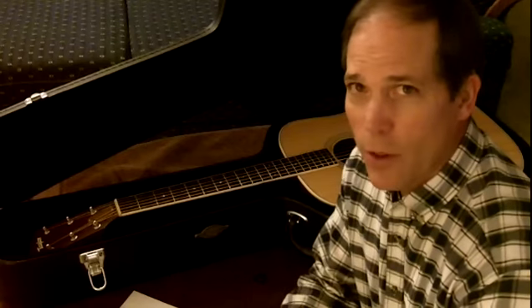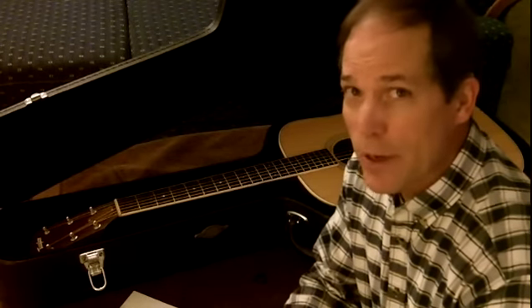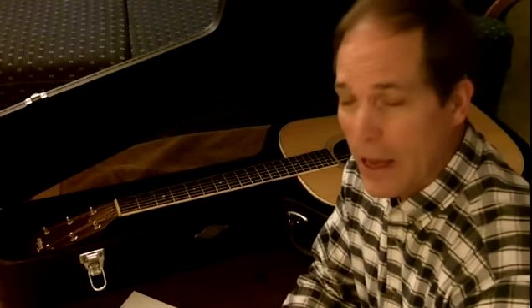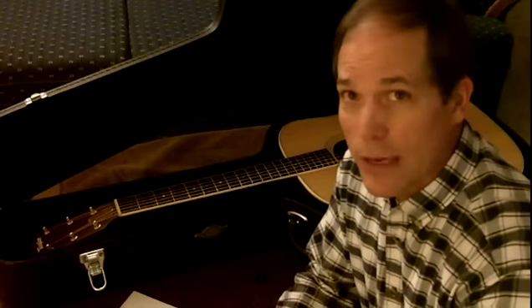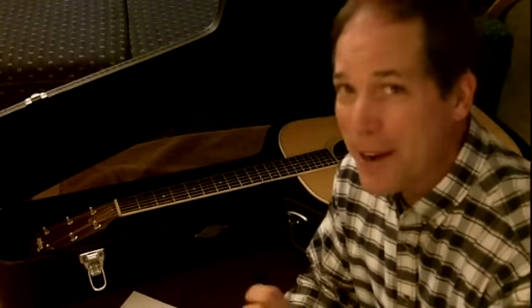You've bought your guitar, whether you've put a lot from your budget into it, spent a lot, spent little, it doesn't matter. You still want to take care of your guitar. One of the most important things that you can do in taking care of your guitar is to properly humidify it.